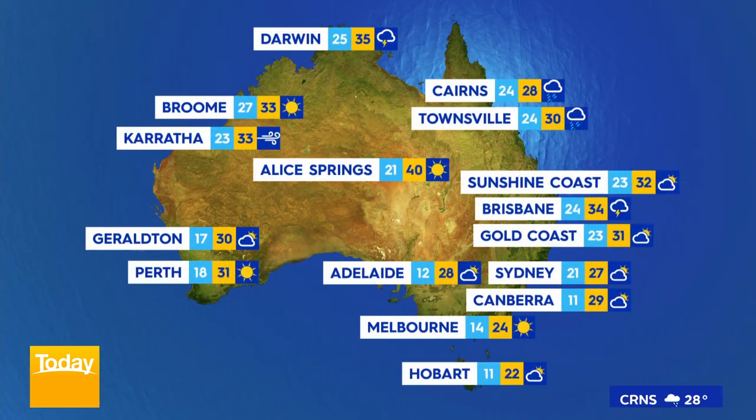Let's take a look at your weather around the country for your Sunday morning. A very good morning to you in Cairns — still very wet there, tops of 28. Townsville, rain for you, tops of 30. Brisbane, possible storm, 34. Gold Coast, where we are today, tops of 31. Sydney, cloudy, tops of 27.